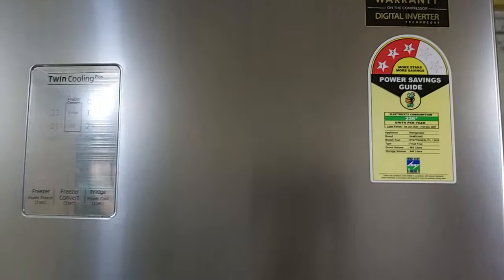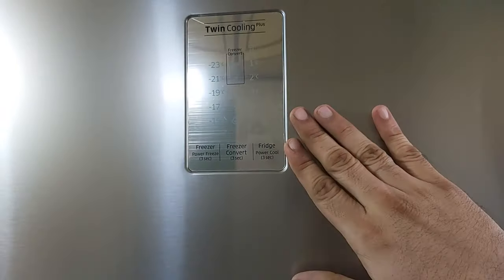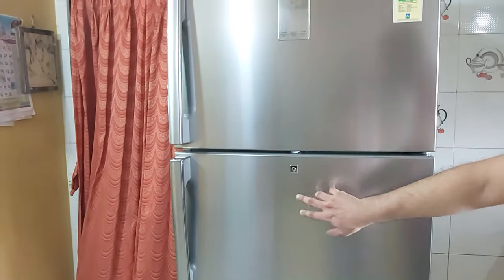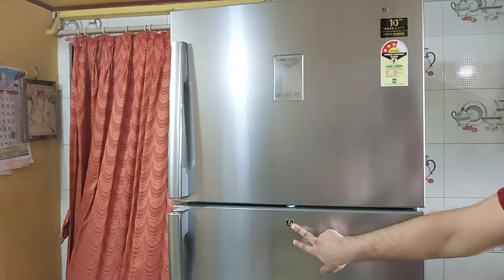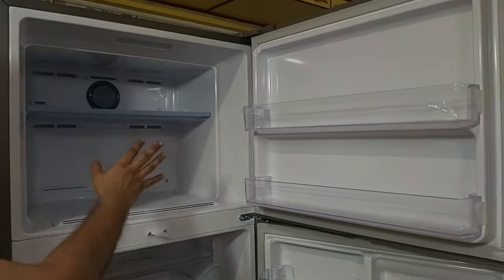Coming to the center control panel, it mentions Twin Cooling Plus and you can set 5 convertible modes, which we'll see later in this video. This model also comes with a lock, and the keys will be found inside. Now let's take a closer look inside to see the interior of the fridge.